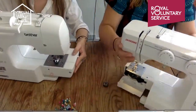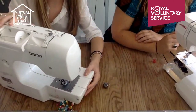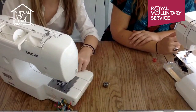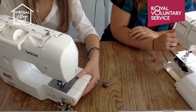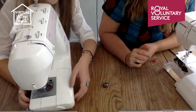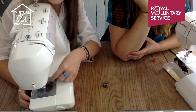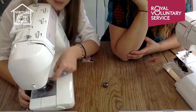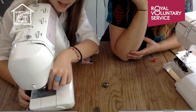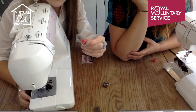Now Ella will show the top loader. This is underneath your presser foot — instead of coming out like the bottom loader, you never need to touch the case. With a top loader there's usually a button on the side — you just press it, this plastic cover comes off, keep it safe, and then the bobbin literally just pops out. The key difference: it doesn't have a bobbin case — it doesn't come in anything.